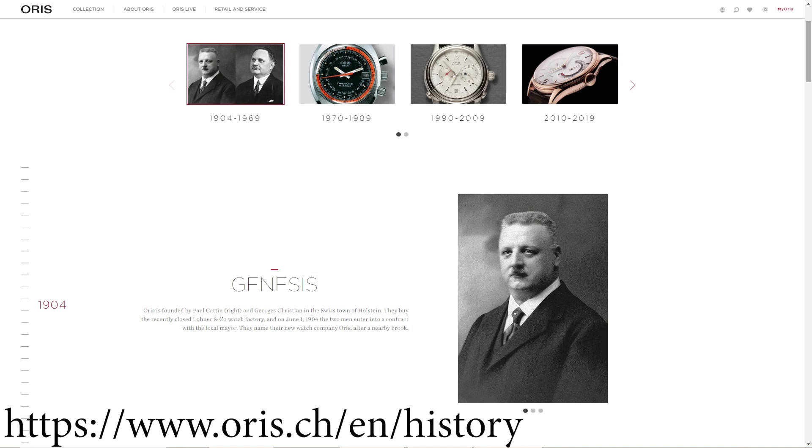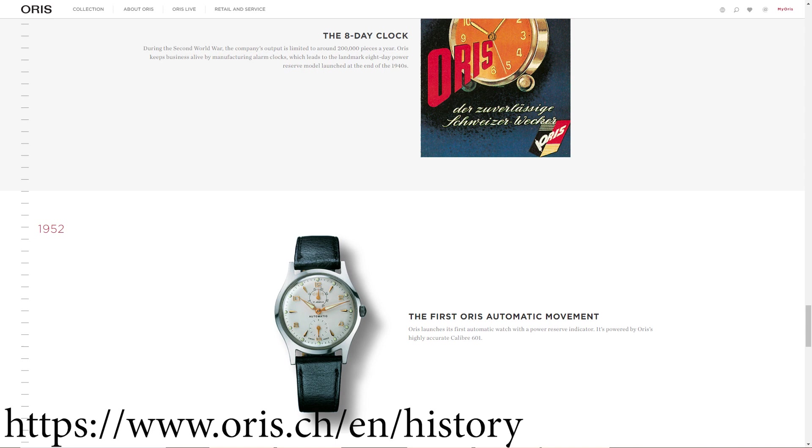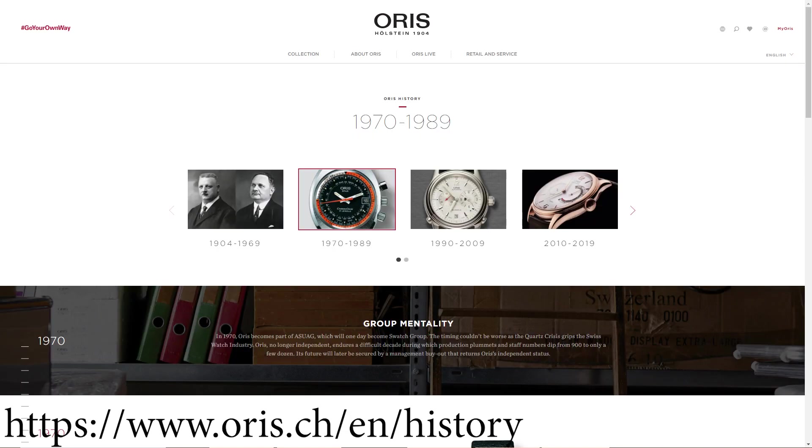Oris was founded in 1904, which is one year before Rolex, and it's also more Swiss than Rolex as it was founded in Switzerland, unlike Rolex which was founded in England. Oris was continuously and very successfully expanding until the 1940s, but then the Second World War had a huge impact on their international distribution network. In order to survive, they started manufacturing and selling alarm clocks, which blew everybody's mind in 1949 when Oris launched their 8-day power reserve models. Three years later, Oris came up with its first automatic in-house movement, and in the 60s, Oris was in the top 10 largest watchmakers in the world, producing 1.2 million watches and clocks a year. Then the quartz crisis happened, and Oris became part of the ASUAG group, which later became the Swatch Group. Fortunately, in 1982, Oris managed a buyout and has remained independent ever since.